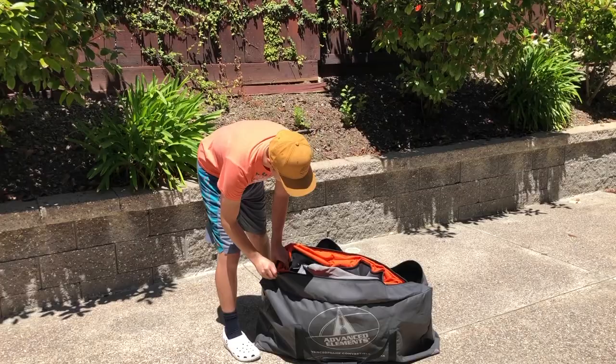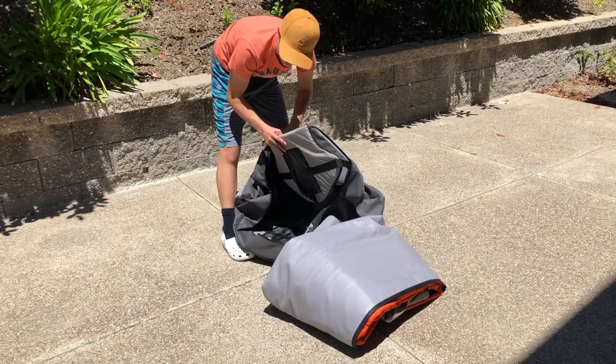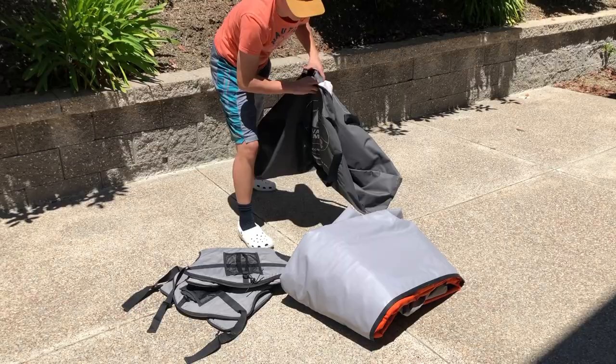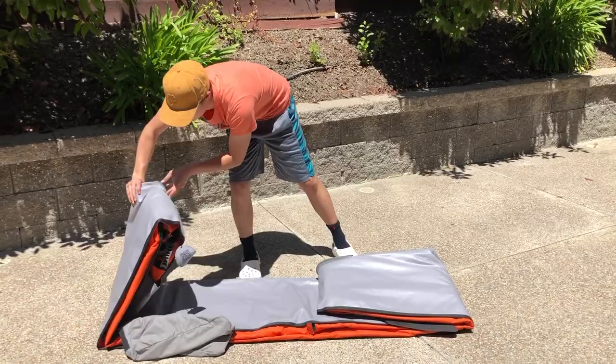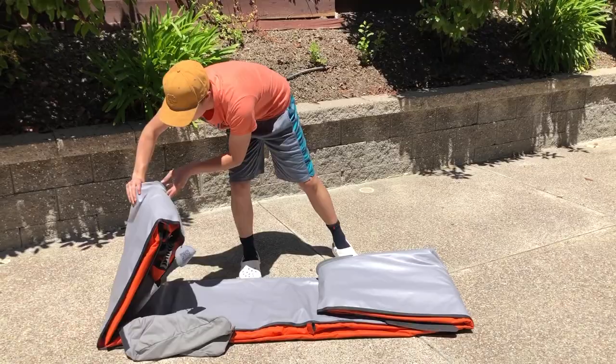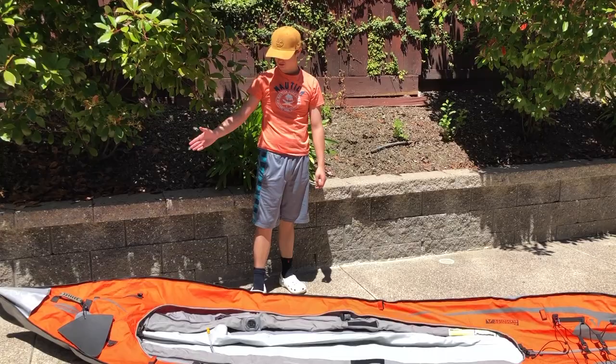All right, let's take this out of the back. Setting up the kayak is quite simple — simply unroll the kayak, unfold it, and pump air into the inflation.